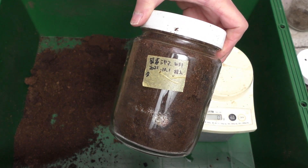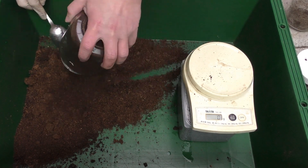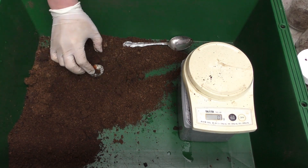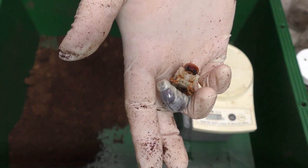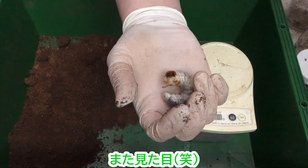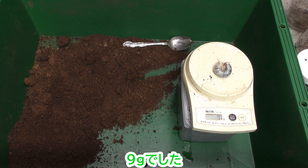2匹目です。これも見た目はオスだと思います。9グラムでした。先ほどより少し大きめです。